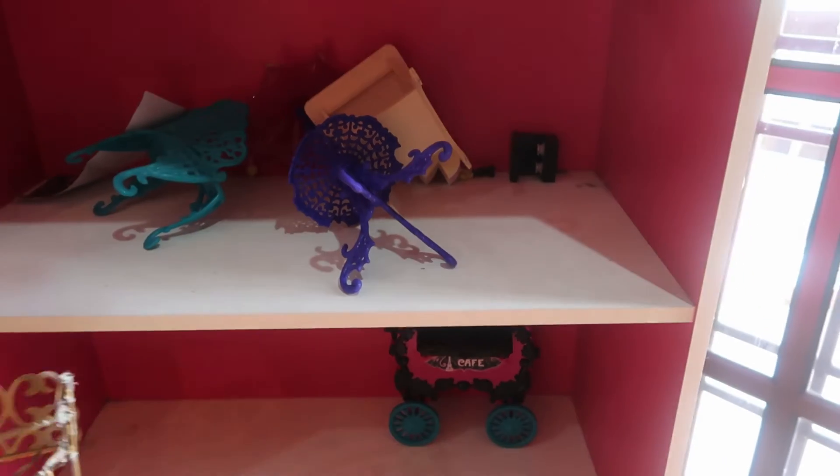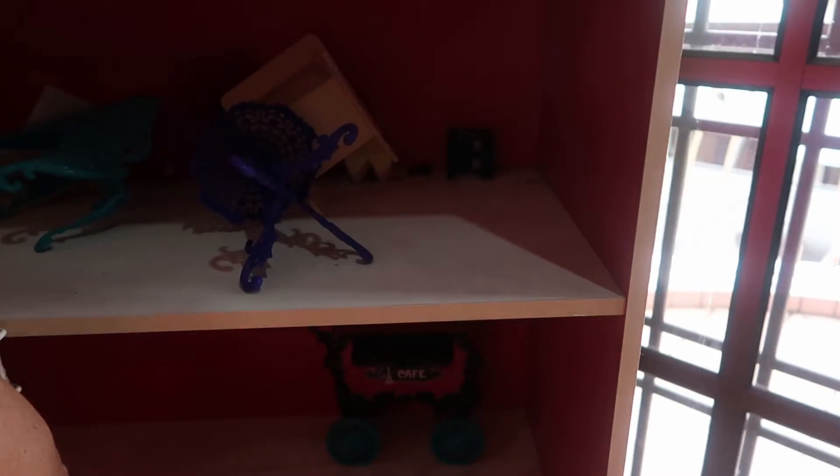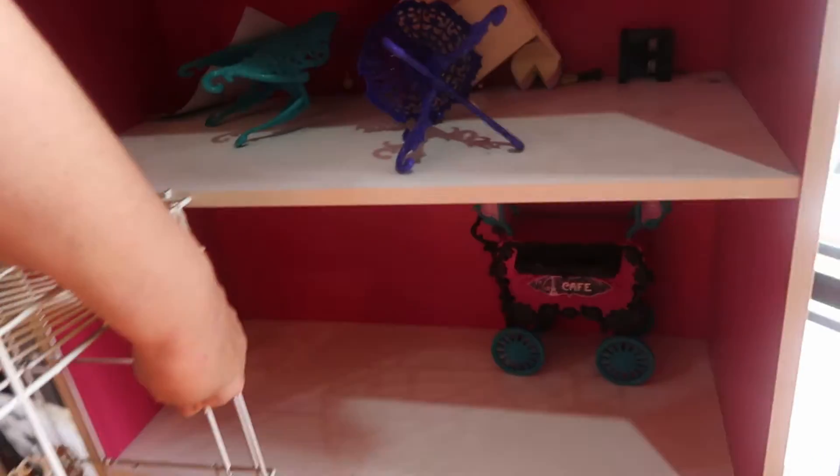I've got the balcony that I want to put on here. I want to decide whether I'm going to cut the shelving back and slip it inside more so that only part of it stands out.